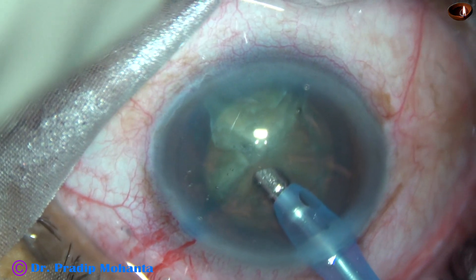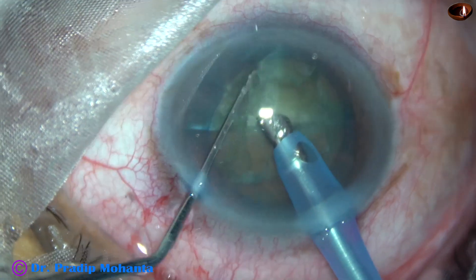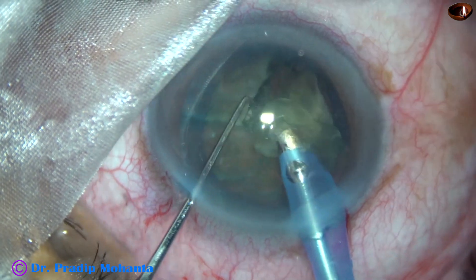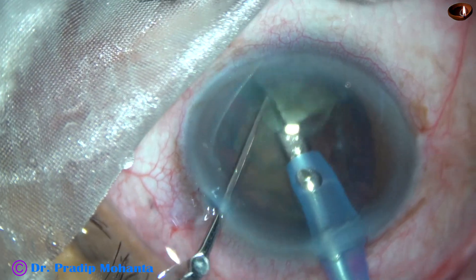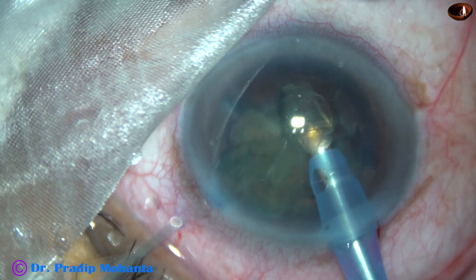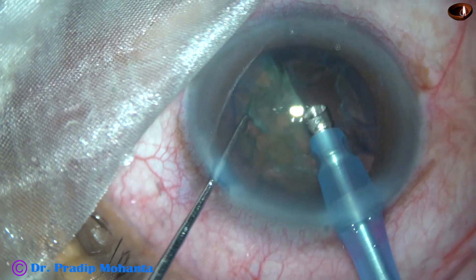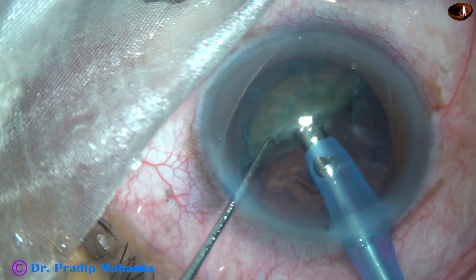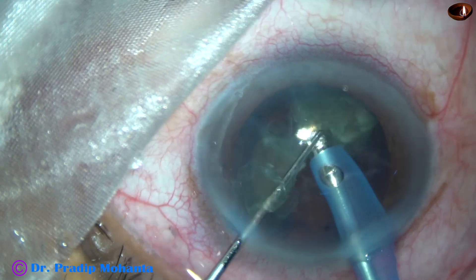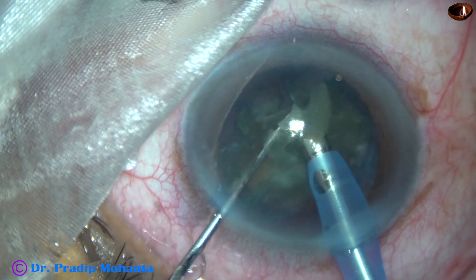See how easy it is to emulsify the pieces — just go in, use the chopper to lift up one piece, and start emulsifying. This is real time. One piece is emulsified; this is the other piece — this is also emulsified. Now I divide the other hemi-nucleus with the help of the phaco probe and the chopper, and start emulsifying one piece. And it is done.